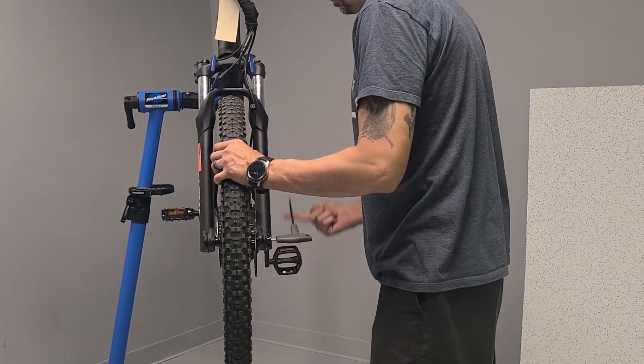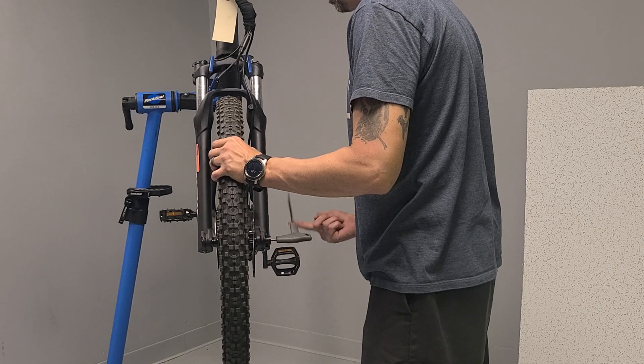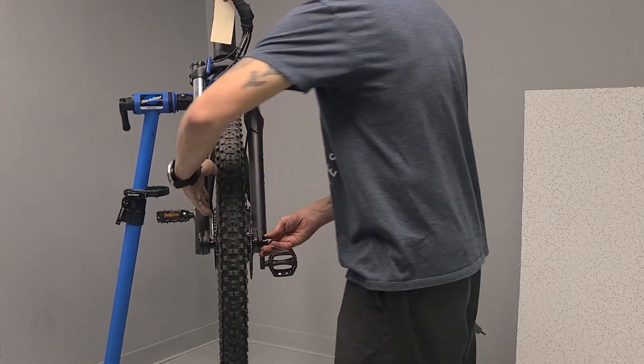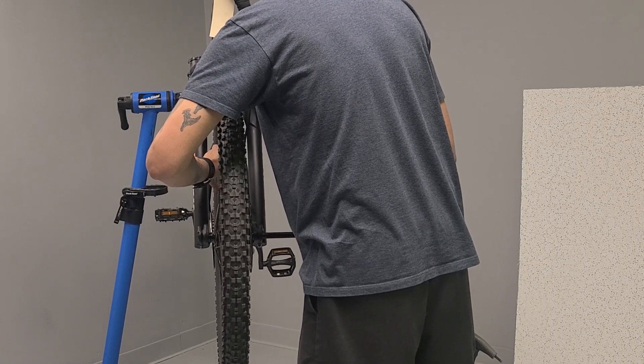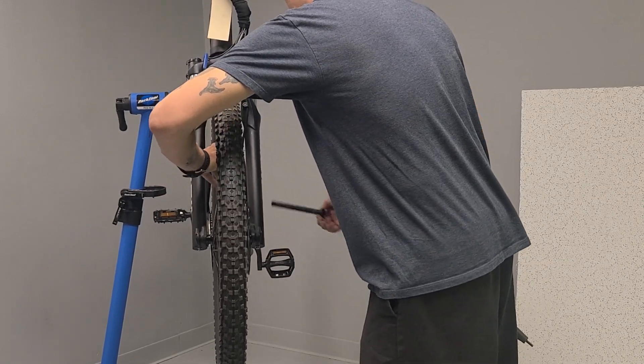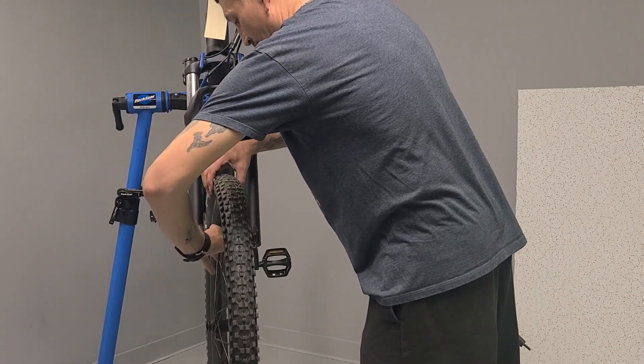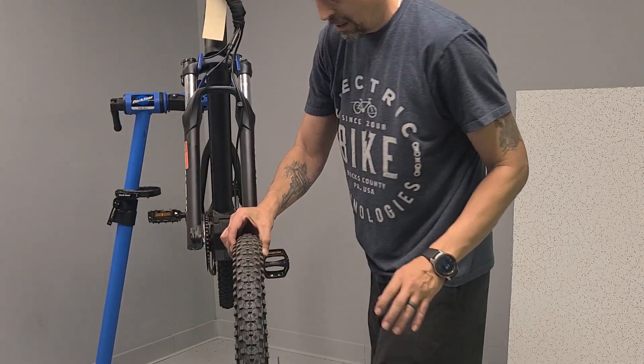Loosen the bolt. Once you have it loose, keep a hold of the tire, pull the axle, slide it out, drop the wheel straight out. Be careful you don't ding your rotor on the caliper.